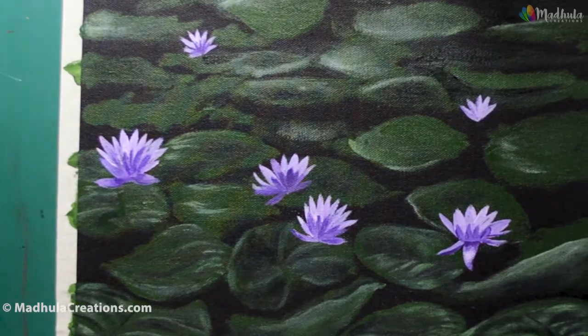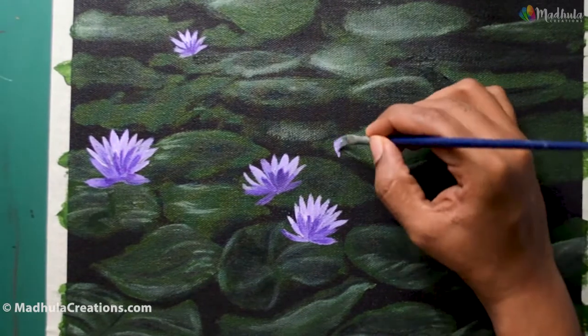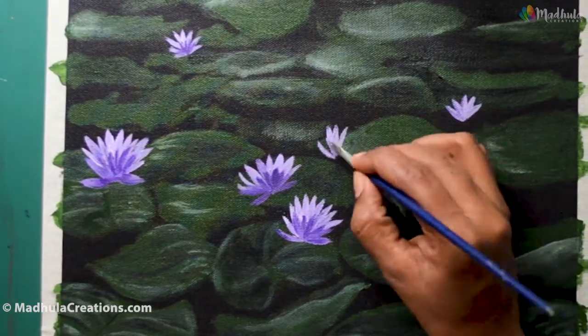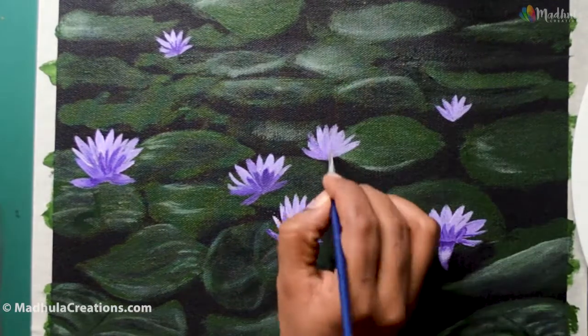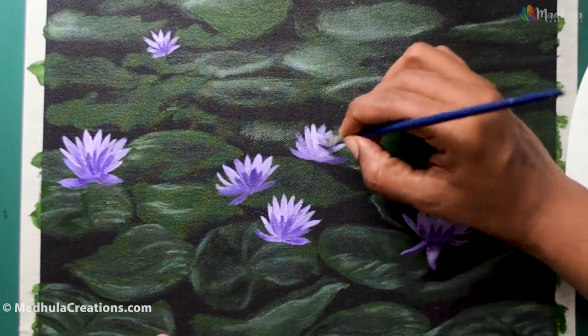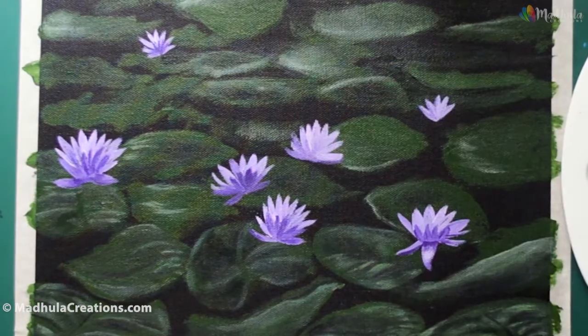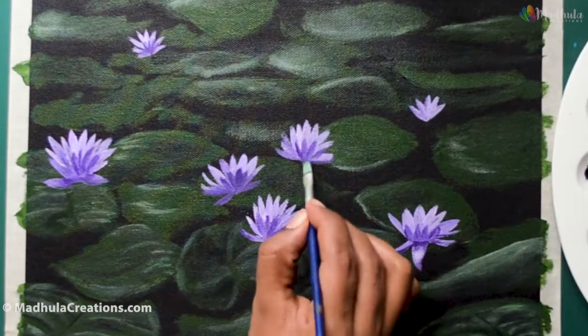You can use the same method to paint other types of lilies or lotus as well. The petals will change and you might have to slightly adjust accordingly. If you have any doubts in any section of this video, do drop it in the comment section — I'll be happy to help you out.